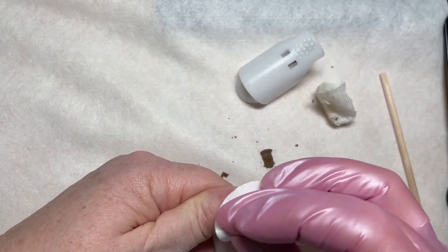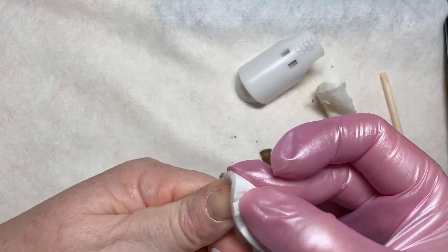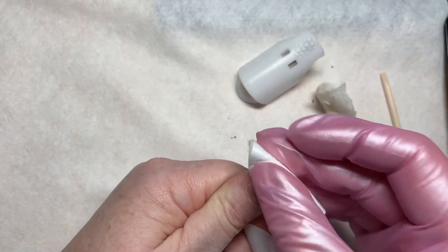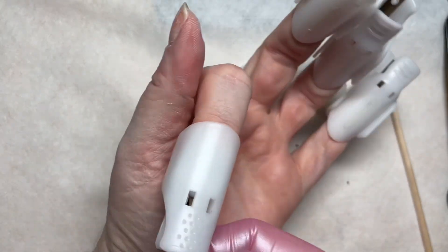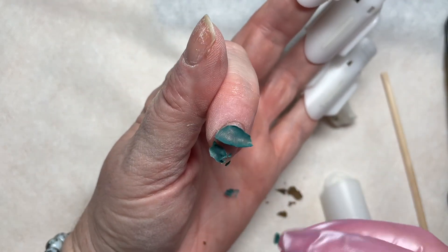You're going to have a little bit of dryness from using acetone or an acetone-based remover, and you can replenish that by putting oil on at the end after you reapply color.